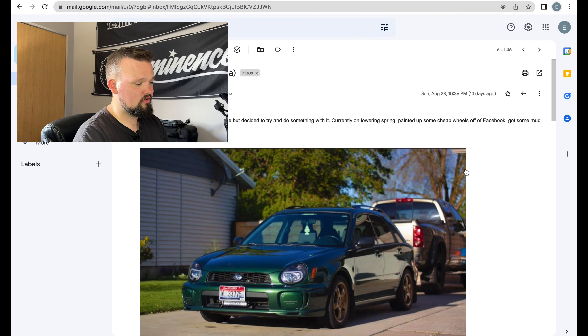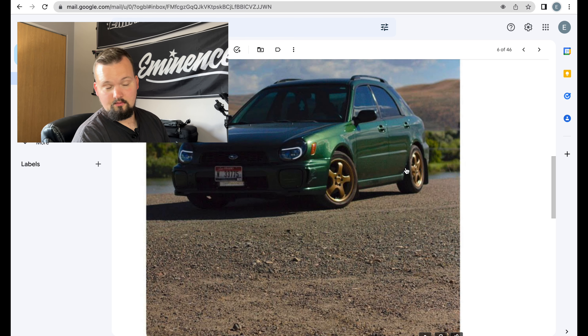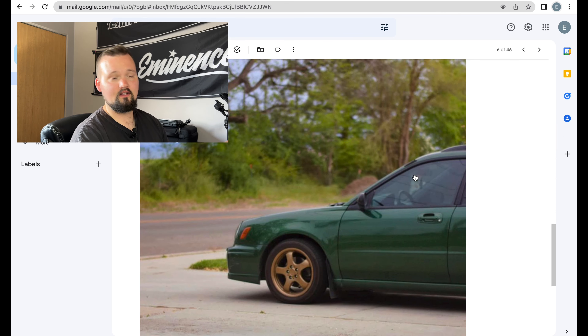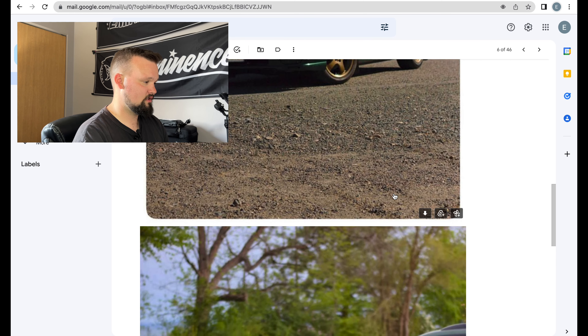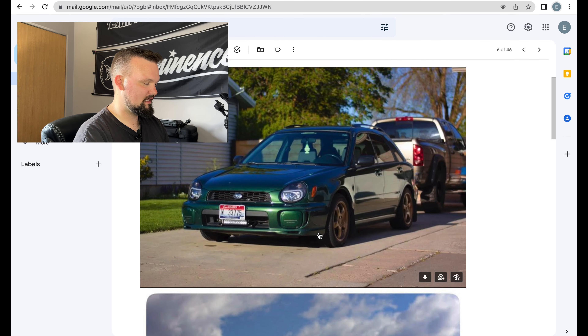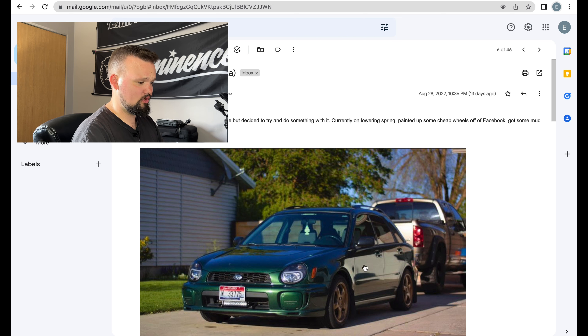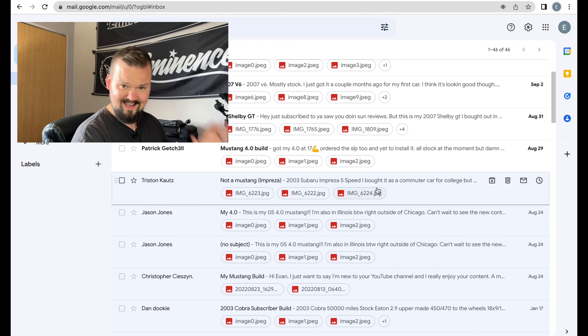Wagons are dope — anyone that talks trash about wagons is a loser. I'd maybe get some different lowering springs, but this really isn't for me to critique your build for a college car and daily. I like the headlights — there's no way those are factory. It kind of looks like it's mugging at you. I'm gonna give this a seven because the wagon, you don't see these too often. There's a lot of little things I'm noticing. The body looks like it's in super great shape. Nice job, Tristan — I'm excited to see what you do with more mods.